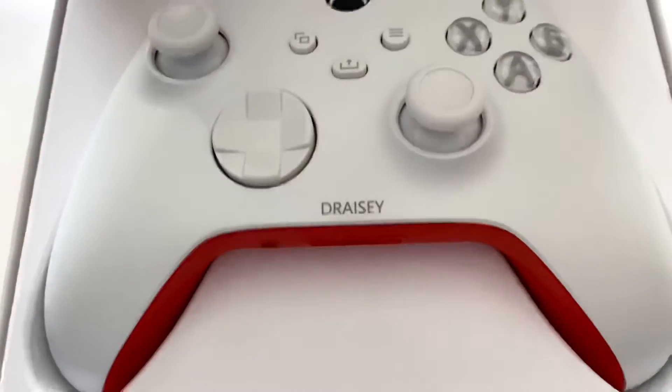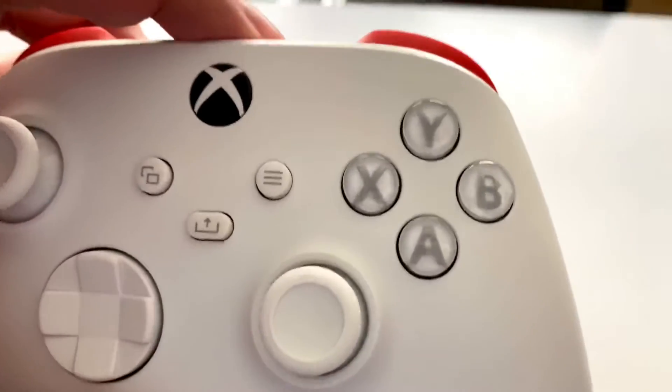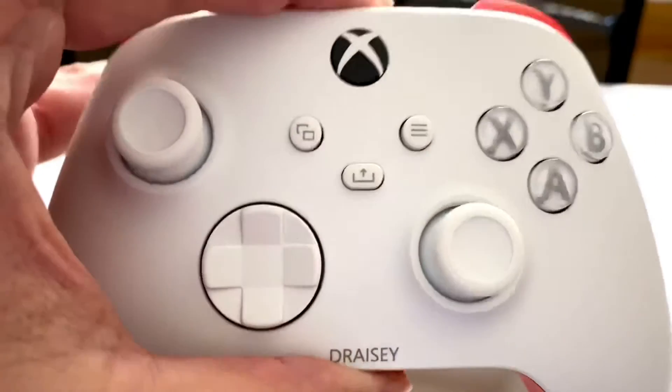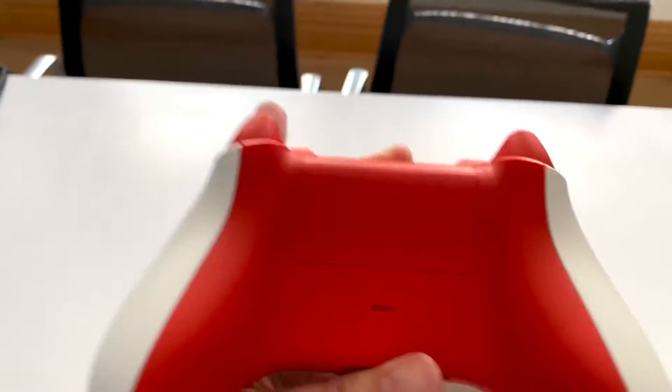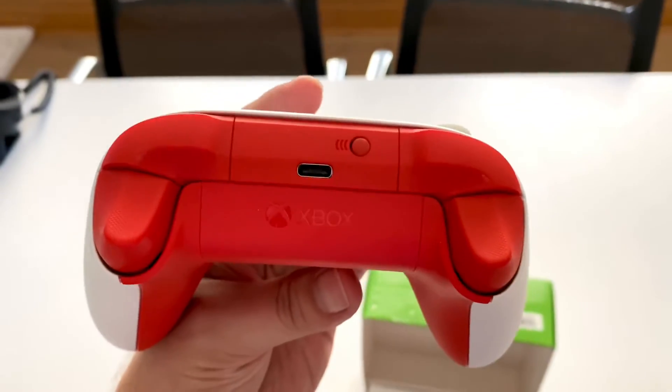Look at that — Drazee. I got like my nice clear and gray buttons. Everything is pretty much white on the front and then on the back, nice and red trim for everything.